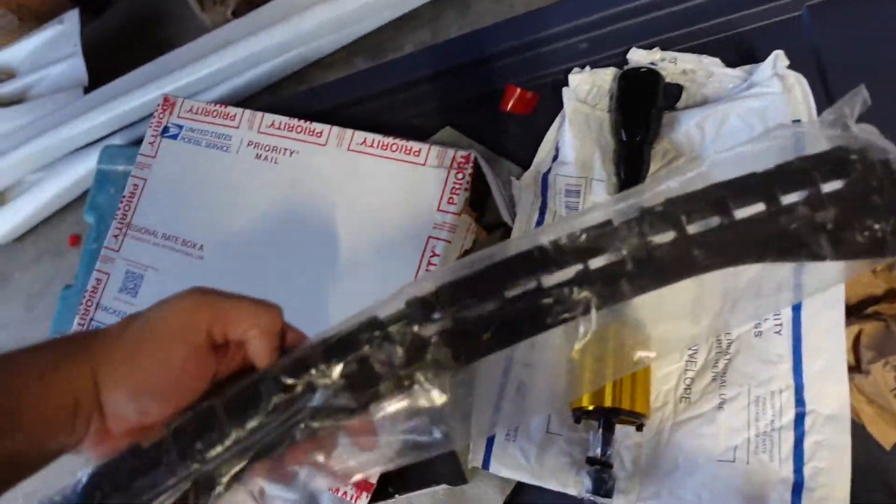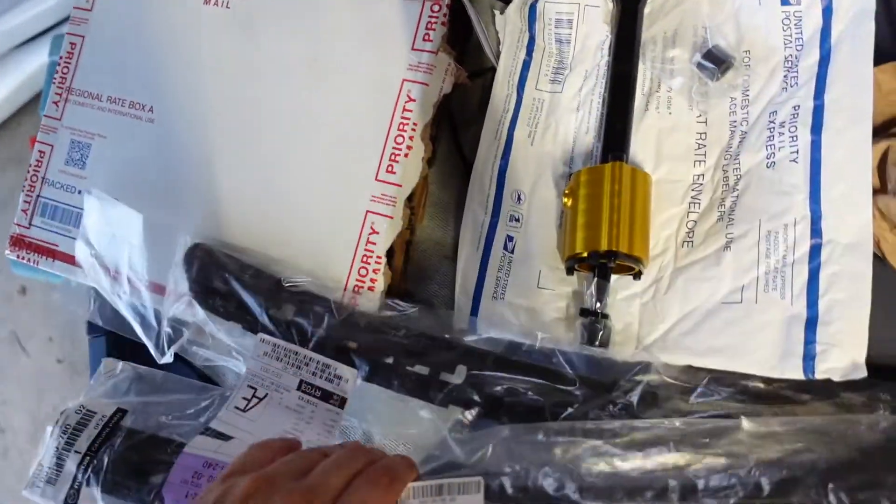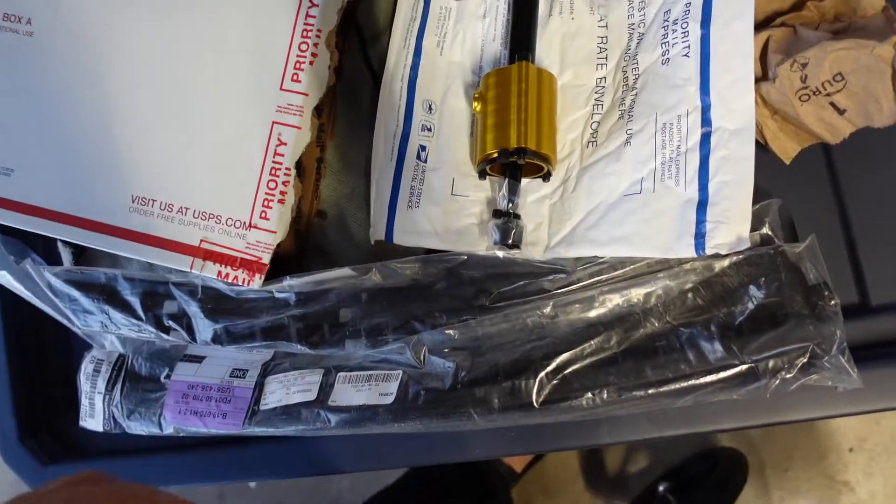We're also going to be installing some interior trim pieces because mine are cracked, and then to wrap it all up we have a 3D printed cup holder that I'm actually painting out there — because 90s JDM cars have no cup holders. It's like they thought we're going too fast to drink anything.